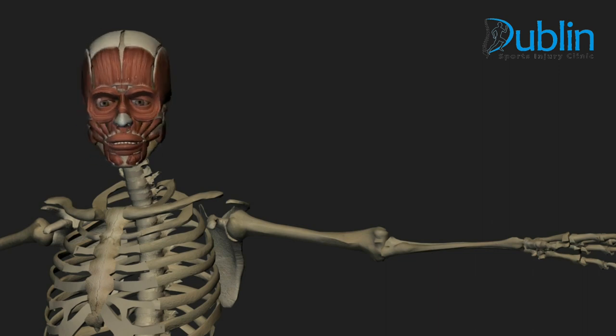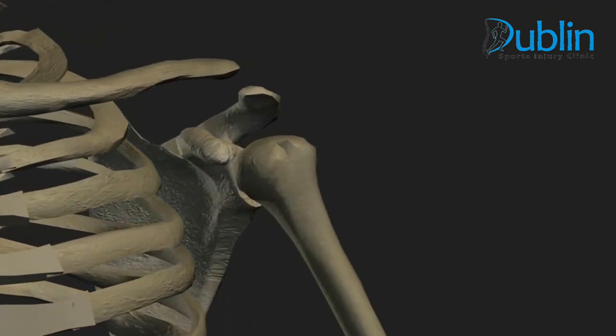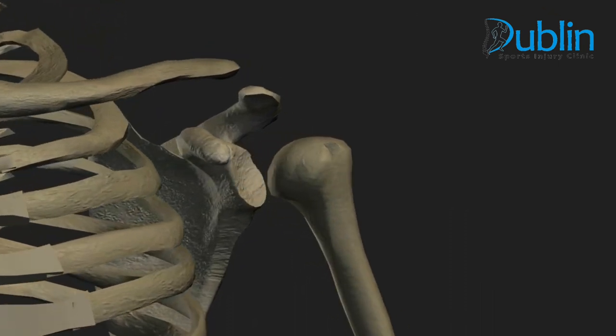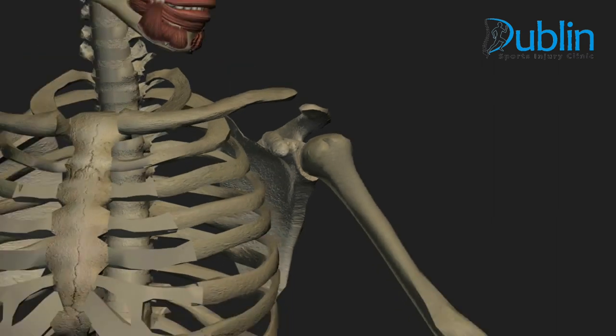The shoulder joint is classified as a ball and socket joint; however, the joint sacrifices stability for mobility. The primary biomechanical role of the rotator cuff is to stabilize the shoulder joint by compressing the humeral head against the glenoid.